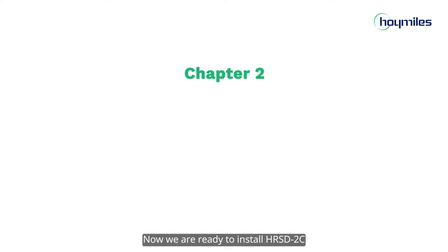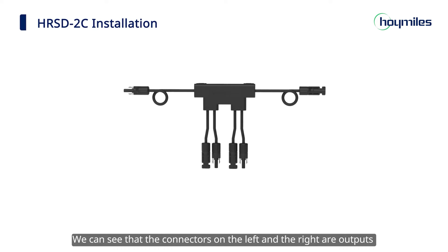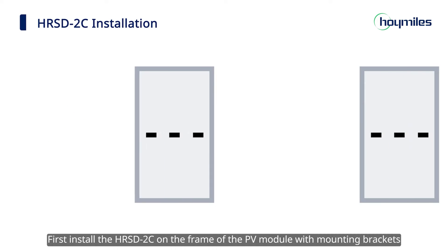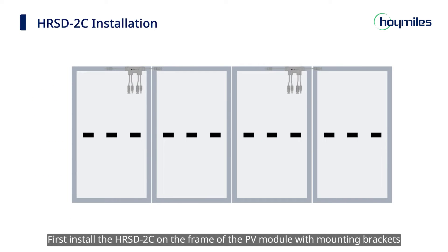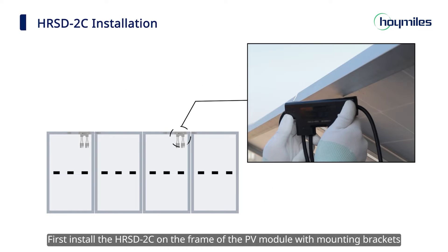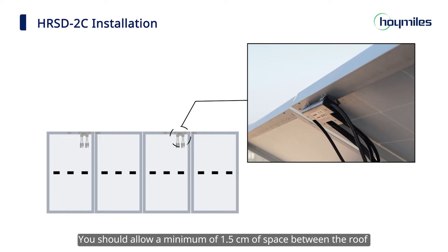Now we're ready to install the HRSD-2C. The connectors on the left and the right are outputs and the four connectors at the bottom are all inputs. First, install the HRSD-2C on the frame of the PV module with mounting brackets. You should allow a minimum of 1.5 centimeters of space between the roof and the rapid shutdown device to ensure ventilation and heat dissipation.